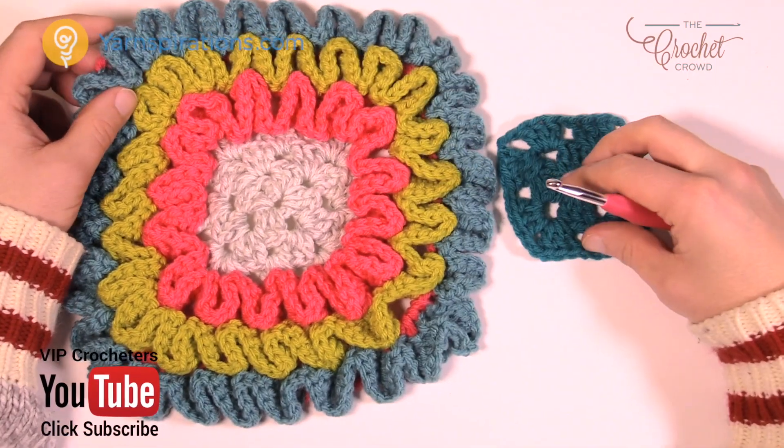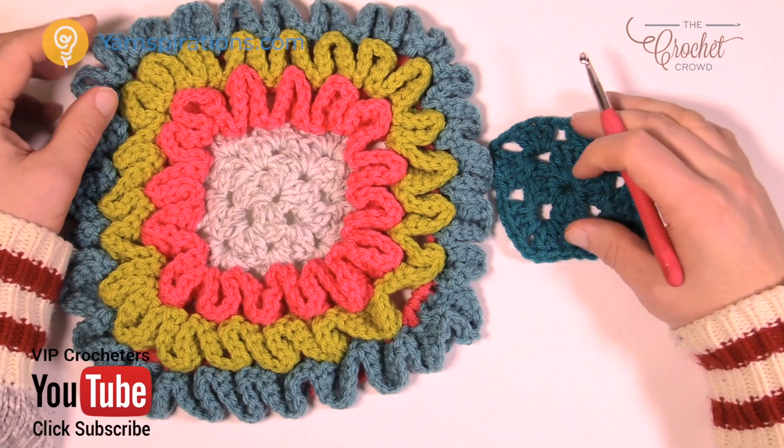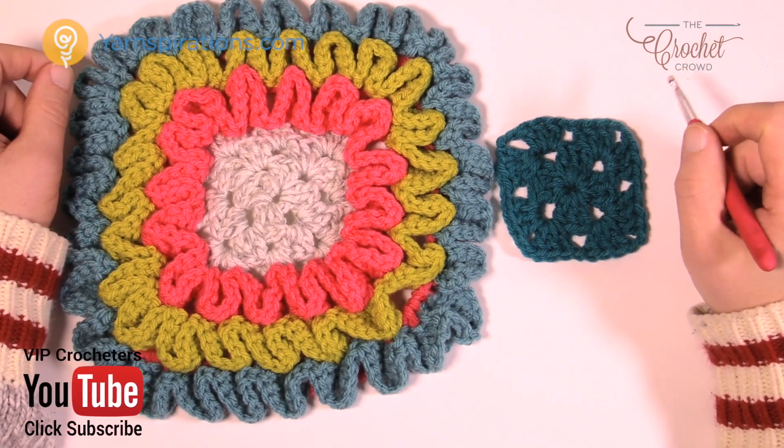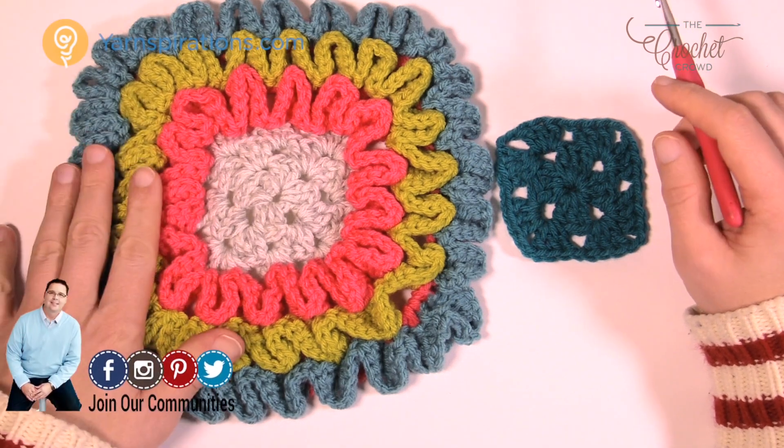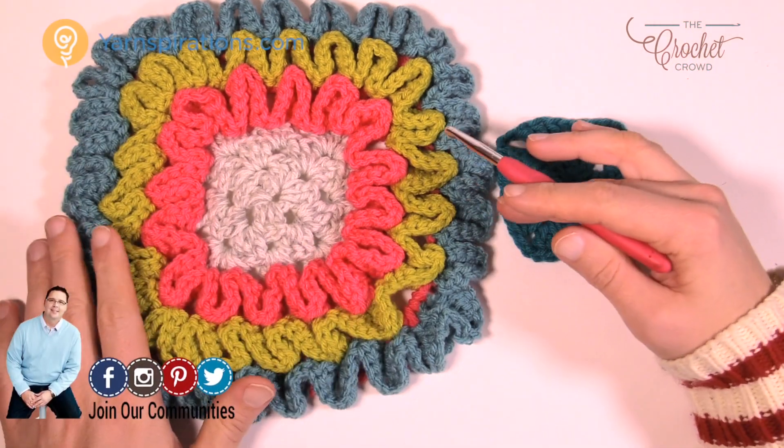Welcome back to Yarnspirations as well as TheCrochetCrowd.com. I'm your host Mikey. Today we're going to work on the Crocodile Stitch border. This is really quite a fabulous border with very heavy texture. Anybody that likes Crocodile Stitch, this really is quite amazing.